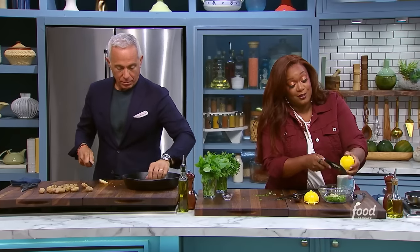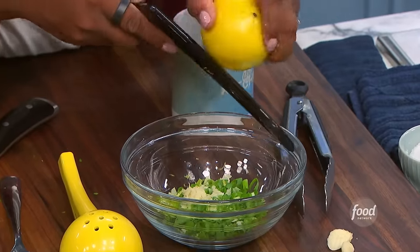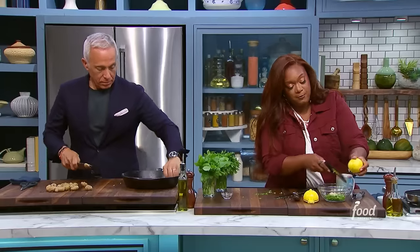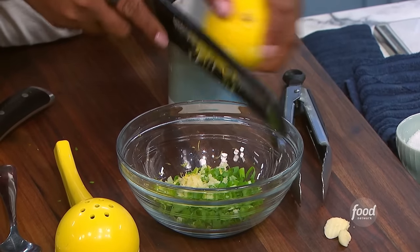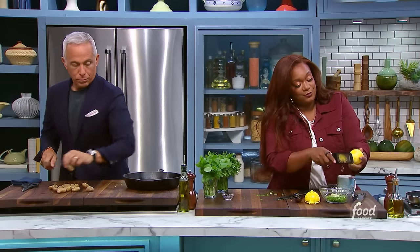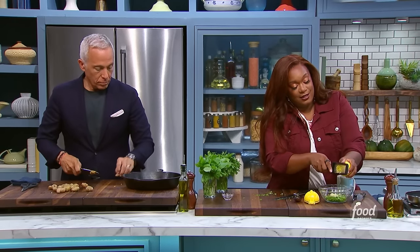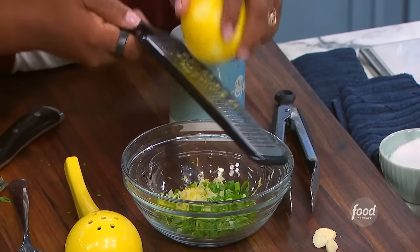I am making the herb part that's going to go on top of our roasted fingerlings after we get them out of the oven nice and golden and crispy. Just some scallions, I just grated a couple of garlic cloves in there. I do like the flavor of raw garlic — hope you guys are okay with that. A little lemon zest. And then I'm going to get my parsley and my basil chopped down in here as well.